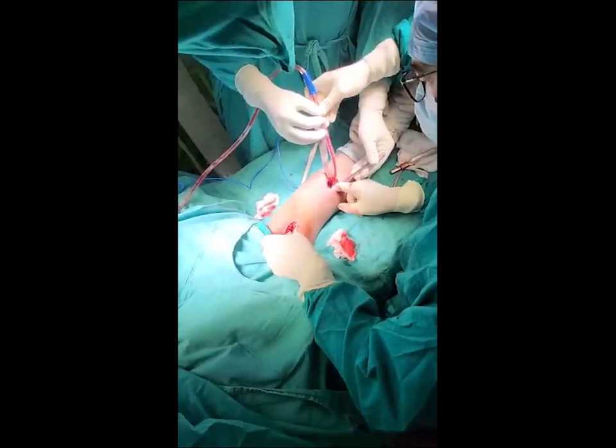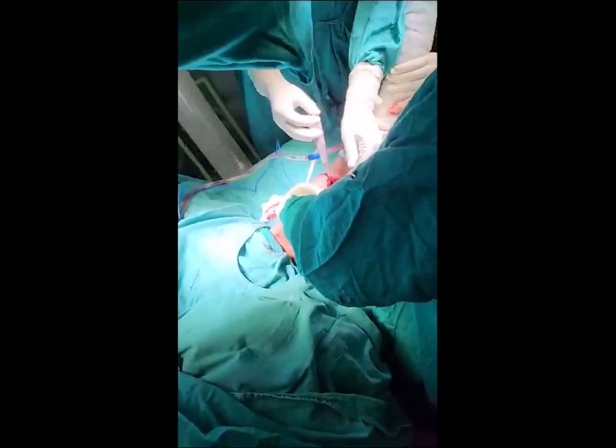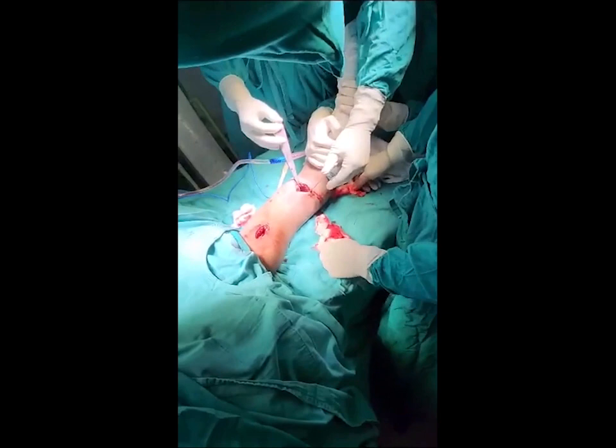I will check the plate position and adjust it under the image intensifier. The perfect position has six holes in the proximal fragment and six holes in the distal fragment. I am confirming that it is lying beautifully over the anterior surface of the humerus.